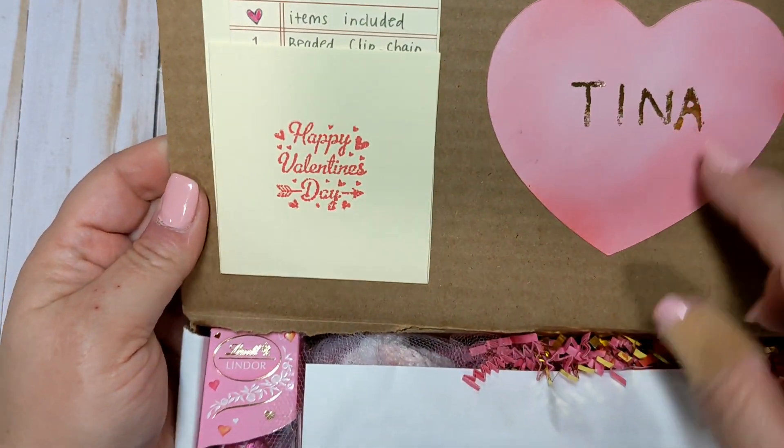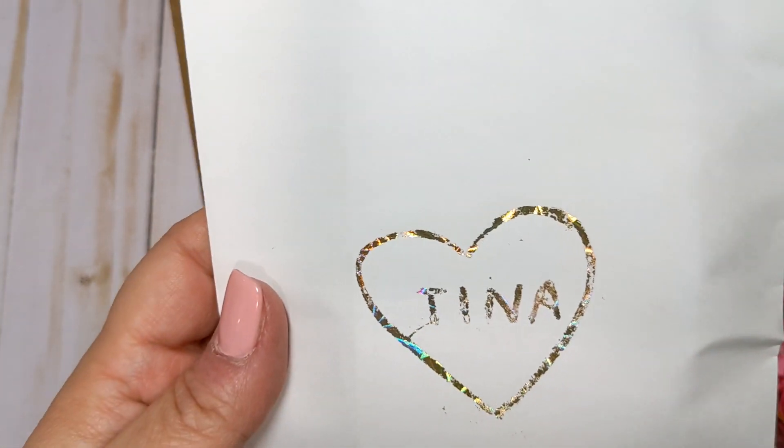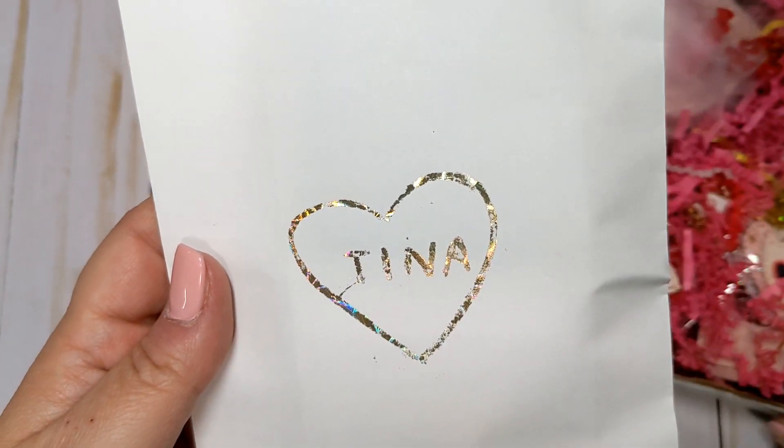She put my name here and then she did send me this little bag with my name on it. She makes the most beautiful memory dex cards, so if you guys don't follow her, you definitely should. Her memory dex cards are unbelievable.